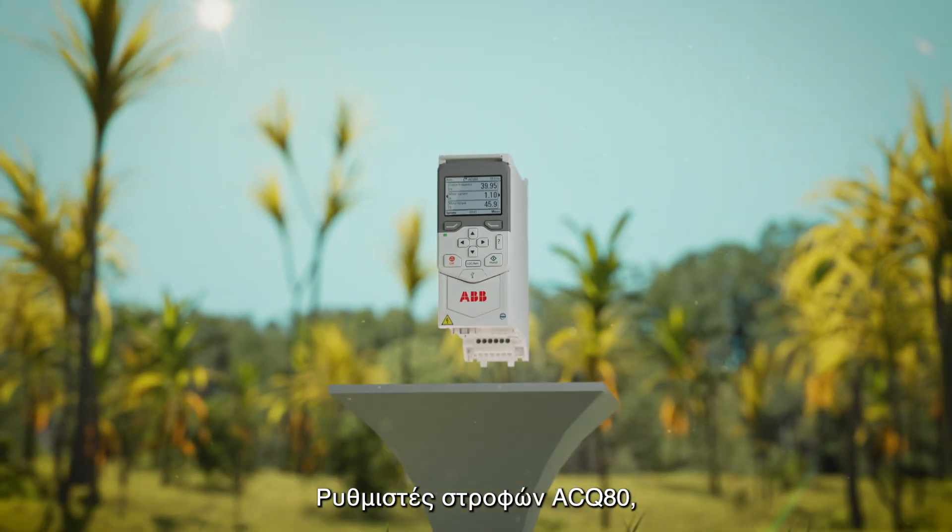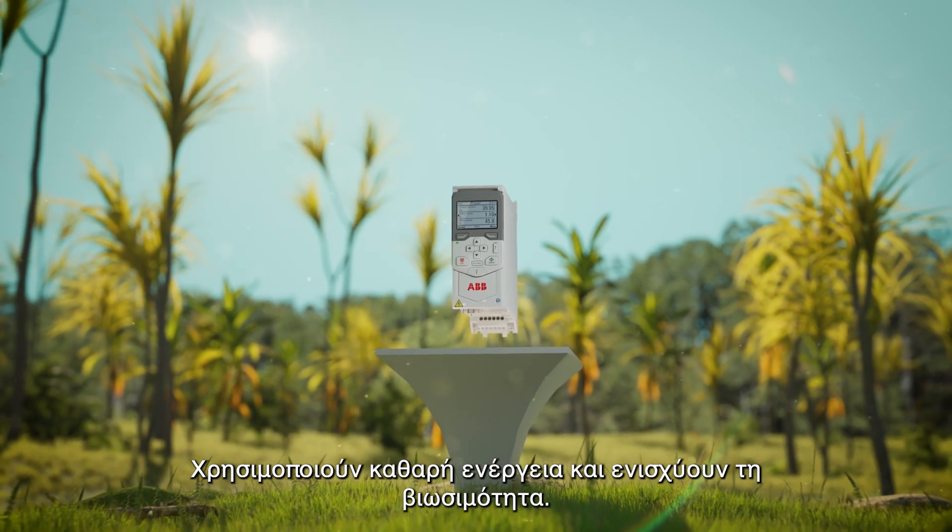The ACQ80 solar pump drive — using clean energy for sustainable life.